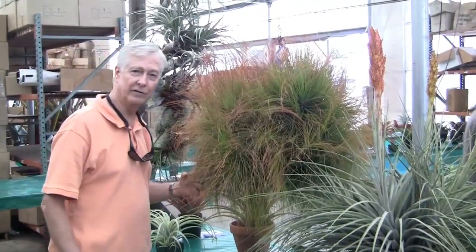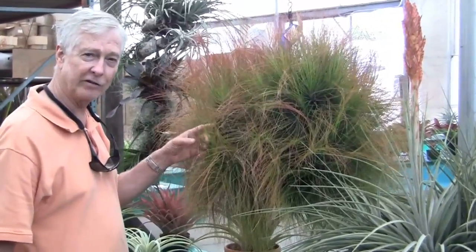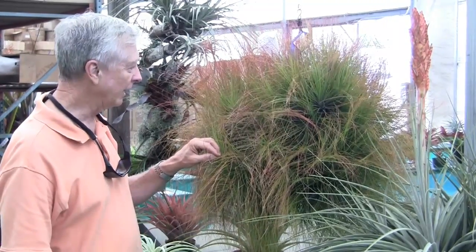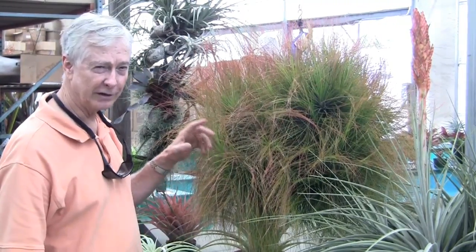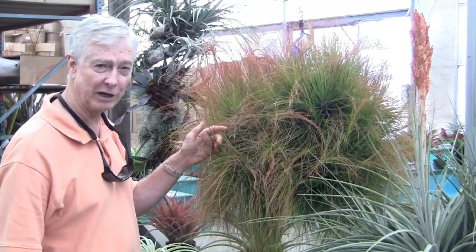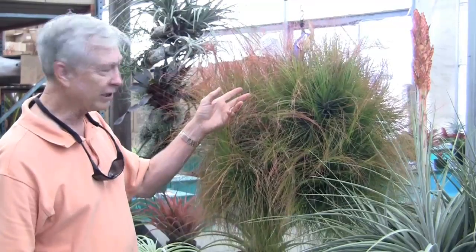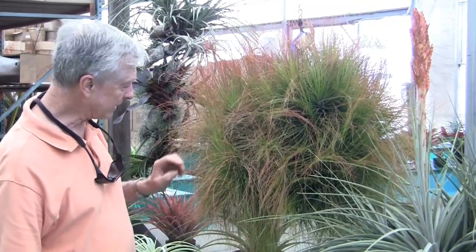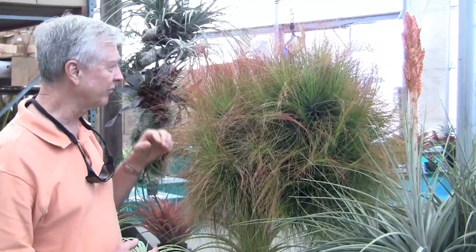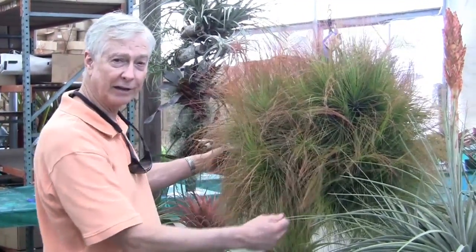Next we have Ken and Jackie Johnson's coup de grâce plant — this is in the show here every year and just gets bigger from year to year. This is Tillandsia juncifolia. It's not officially described, but it's been in the trade for decades. It has bright green leaves with red tips and it's stoloniferous — it sends out runners before it puts out the offsets. So when you start with one plant, over the years you can develop big clumps like this.